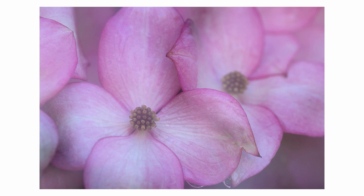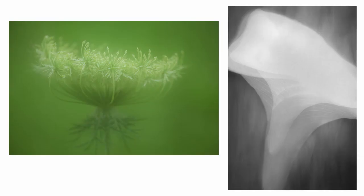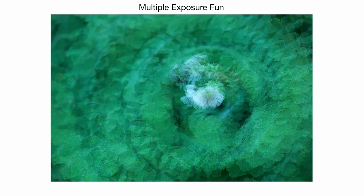I did the same thing with this dogwood — one in focus, one totally defocused. The same thing with these ferns, and the Queen Anne's lace on the left: one in focus, one out. But for the calla lily I wanted to try something different, so I did one in focus and then instead of going totally out of focus I just changed how close I was, making it a little bigger and letting them combine right in-camera — just a fun technique.